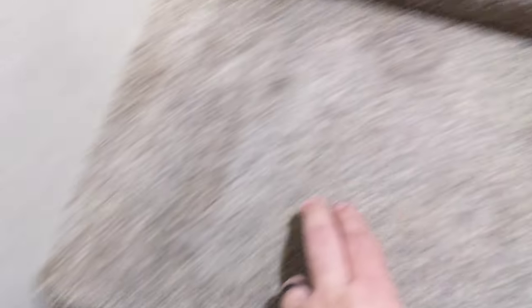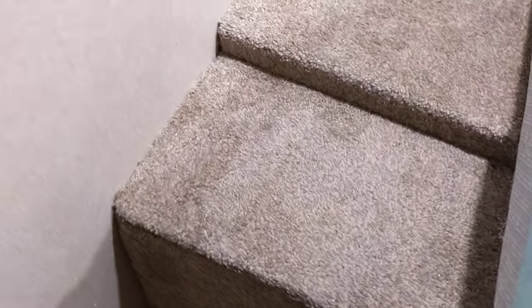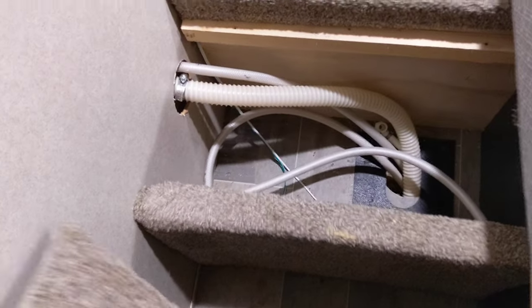There will be four screws — one here, one down here, one over here, and one right here. They're going to be number two square drives. Remove those and then all you do is pick this cover up and it will be down here.